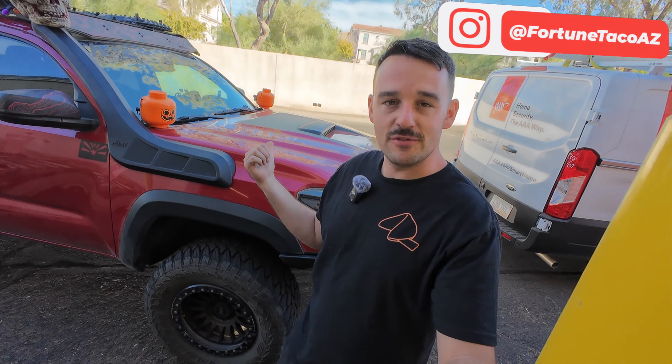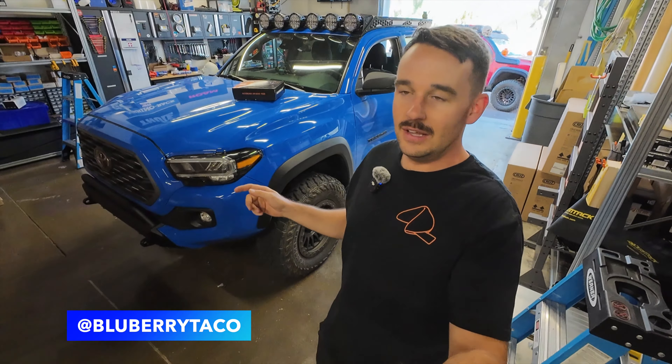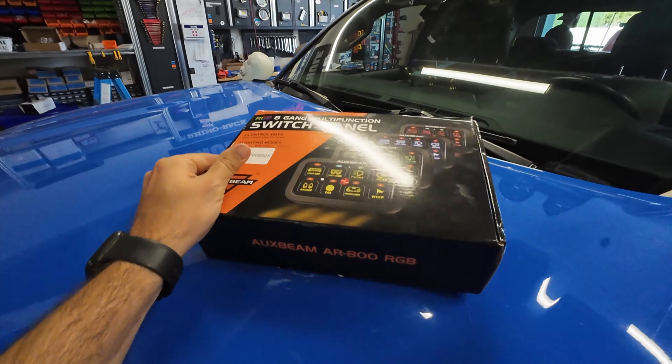Hey guys, my name's Chris. Right behind me is the Fortune Taco, but today I am not working on the Fortune Taco. I'm going to be doing an install on my buddy Sean's Tacoma. This is the Blueberry Taco.